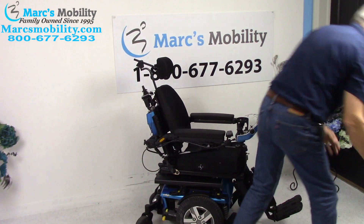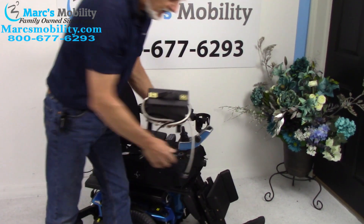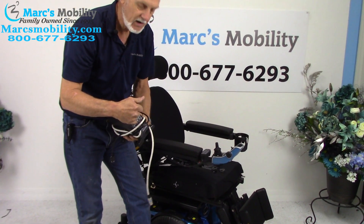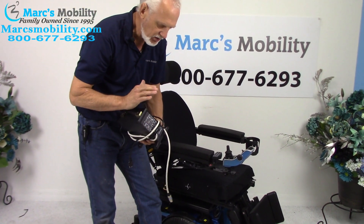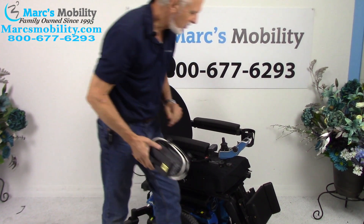When you charge this chair, you'll take your Quantum charger and plug it right below the joystick. As soon as the light goes from orange to green, the charger will turn off. These are smart chargers — they know when to stop charging.